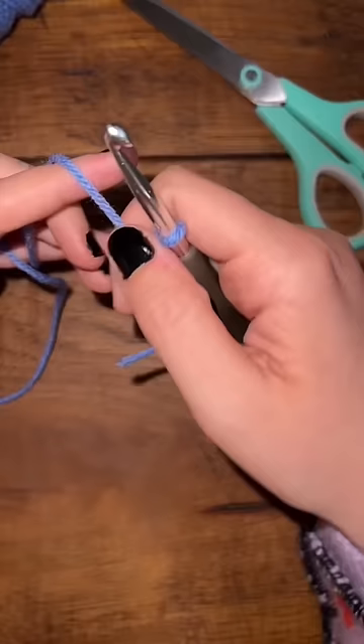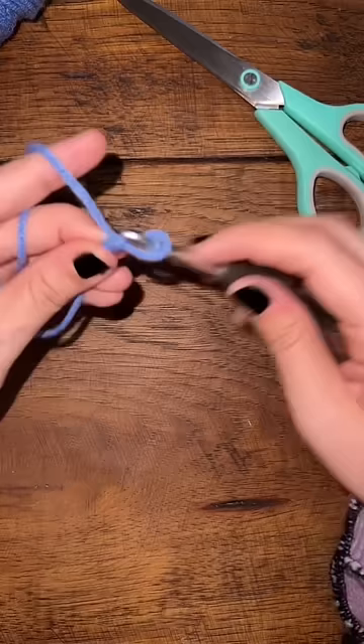Now we're going to start our chain by going wrap around, pull it through, wrap around, pull it through, and continue.